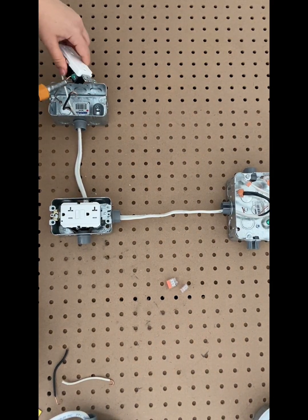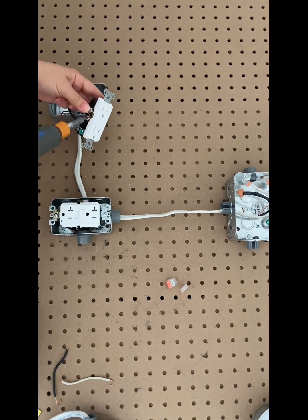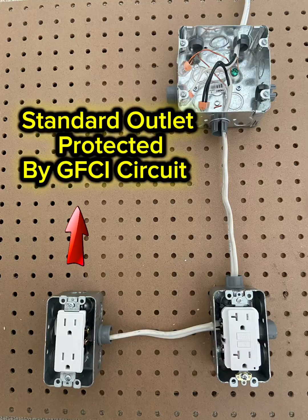Let's go ahead and add the standard outlet into the circuit — ground on green, hot on brass, and neutral on silver. Done. And that's it. We looked at how to wire a single GFCI and how to extend that protection to additional outlets on the same circuit.